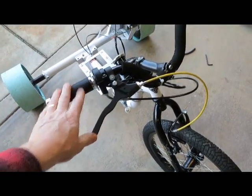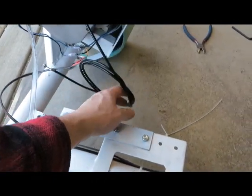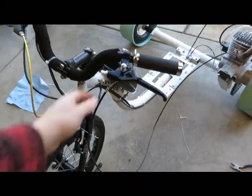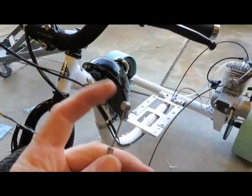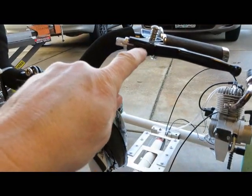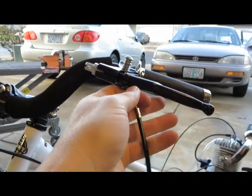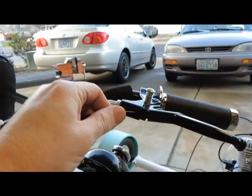Now we'll hook up the clutch cable. Unravel the clutch cable back here. Just like the brake cable, you've got this nut — stick the end right here. You've got to make sure that this nut has a big slit in it and the whole slit's lined up. This one goes underneath here, so just look up under there and line it up. Then you can lay this in the slot.